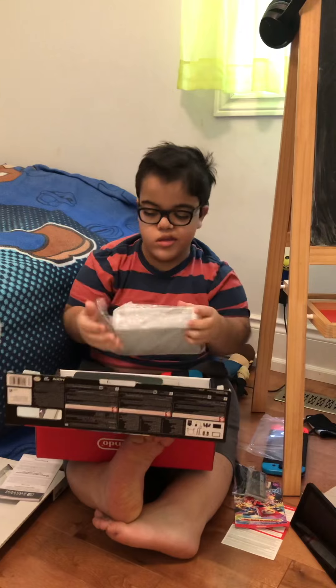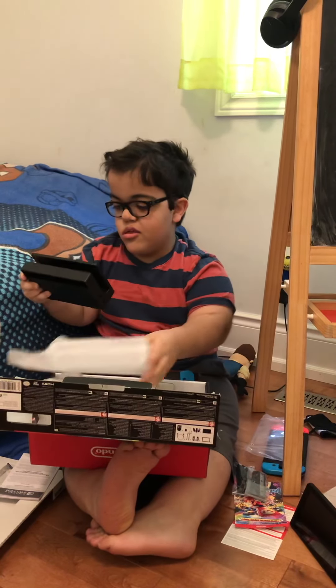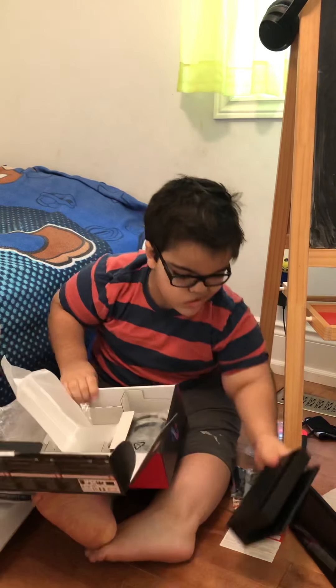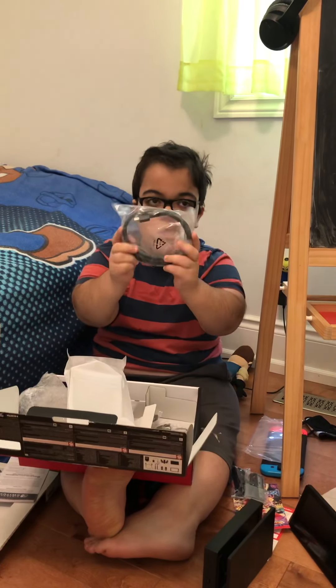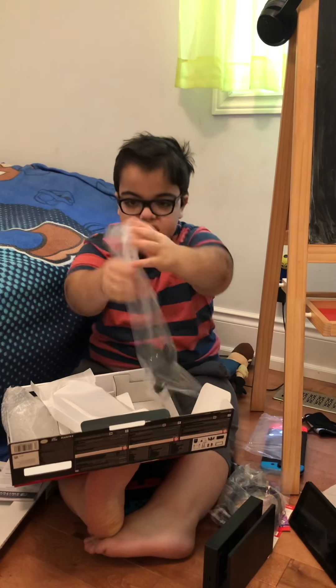And the Dock! Yeah! And we have the HDMI cable and the AC adapter.